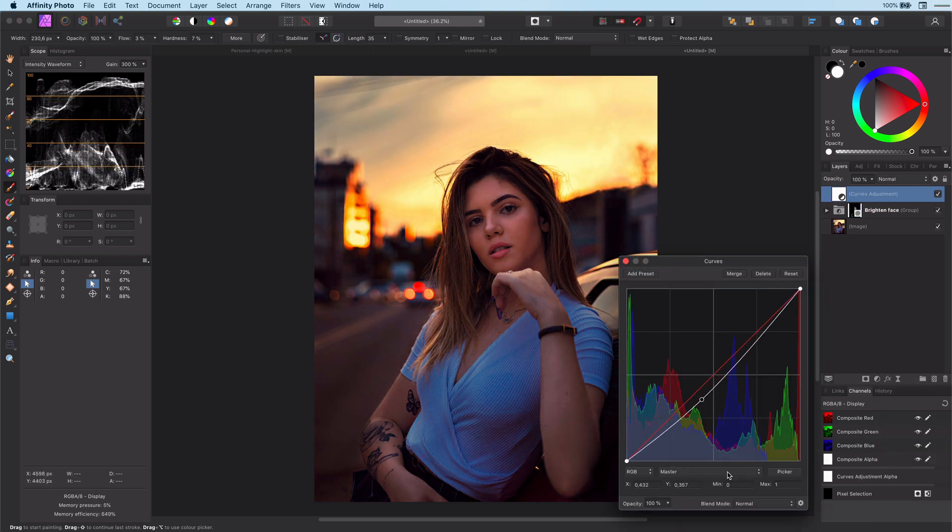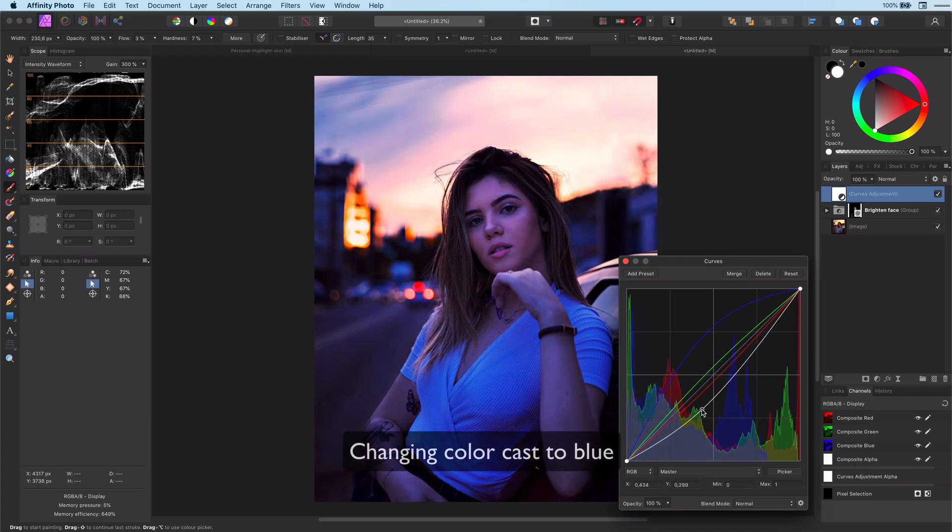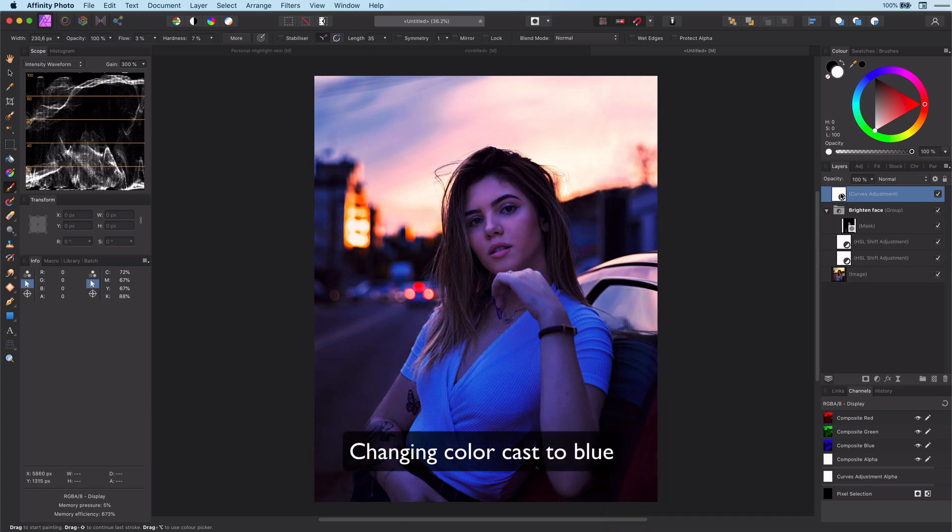I believe a more neon bluish look will suit this photo better. Also, darkening the background would suit our initial goal of making the subject pop up more. Thanks for watching.